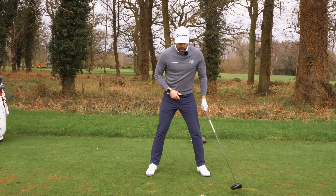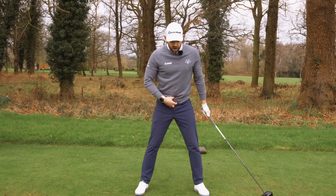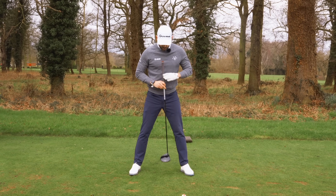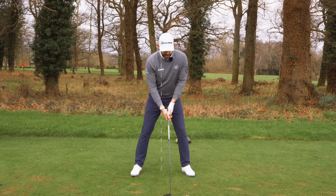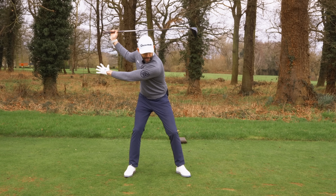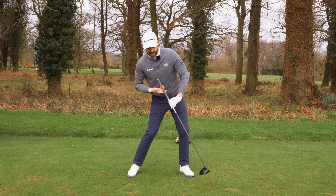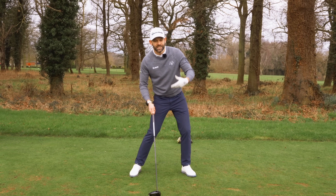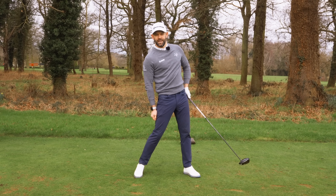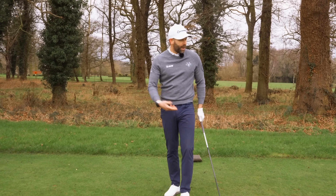Our final point for the downswing: the only thought I want you to have is that your belt buckle — you can see mine here — starts to move out from underneath the buttons on your shirt. You can see they're currently lined up. So when I get to the top, I want to feel that my belt buckle pushes out from underneath the buttons on my shirt. That creates a tilting of the upper body. That, along with everything else — the ball position, the setup, the tee height — gives you the opportunity to launch that ball into the air. The more you do those things effectively, the more that attack angle should go up. So let's go ahead and hit one and see if we can get that attack angle nicely positive.